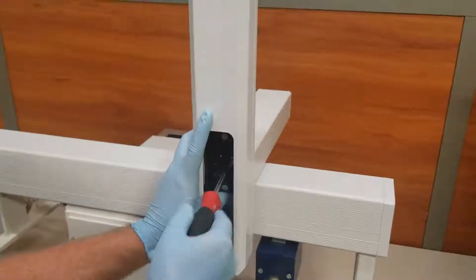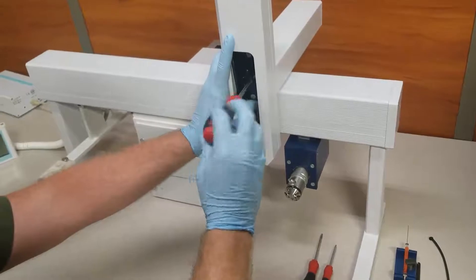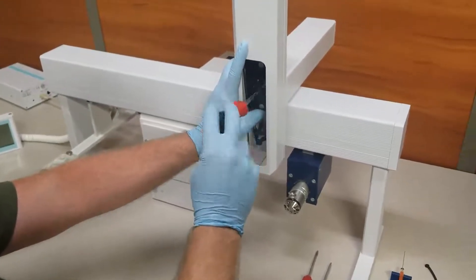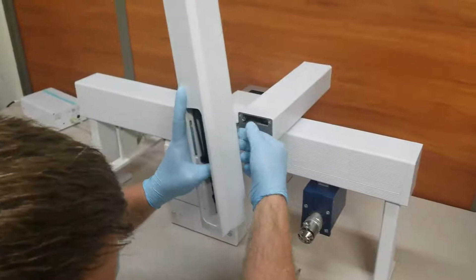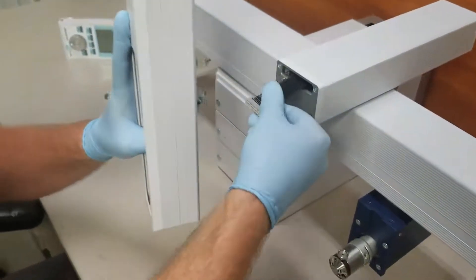After having a firm grip on the injection head, remove the screw, and by gripping the gray connector, gently pull and disconnect the wiring.